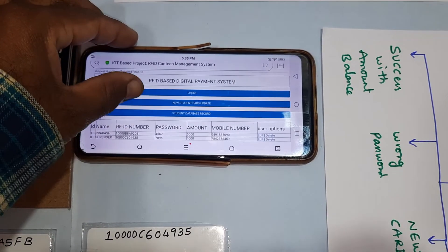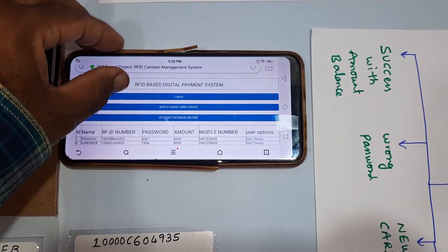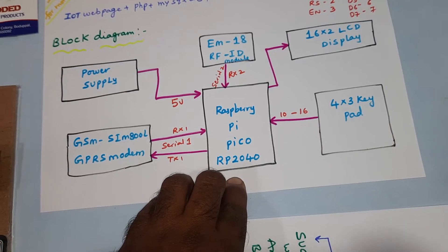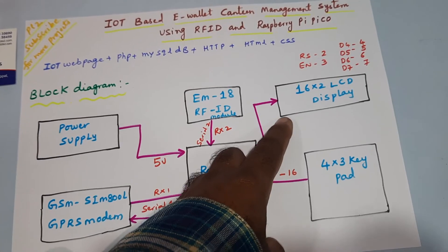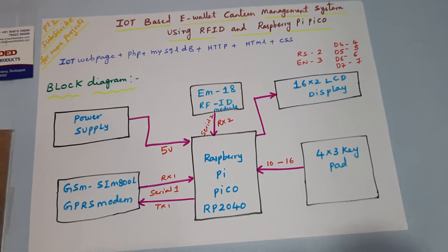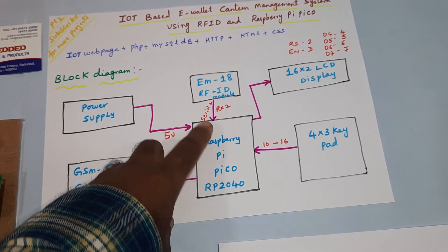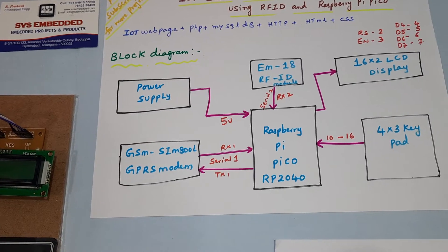Coming into the block diagram: power supply 5 volts, Raspberry Pi Pico board, 4x3 keypad (telephone keypad), 16x2 LCD display with RS, Enable, D4, D5, D6, D7 connections, EM18 RFID module to read the RFID card, and GSM GPRS modem SIM800L.